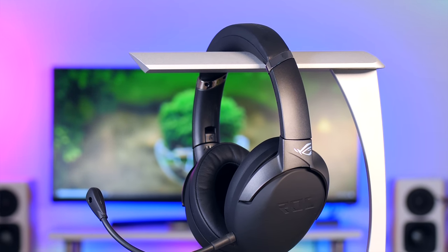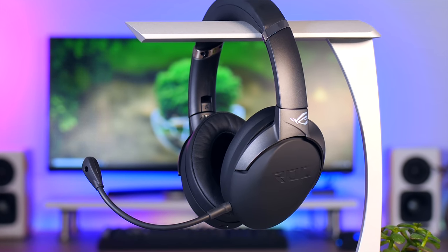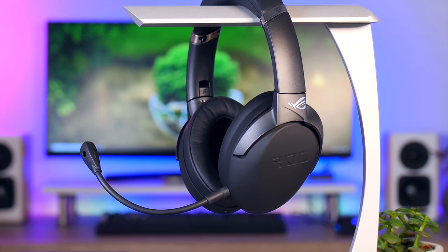Instead of the usual over-the-top design, it is actually very elegant, very light, very comfortable, and it comes with one of the most interesting microphones I've seen on a gaming headset. It's a type of noise-canceling microphone that can filter out all the annoying background sounds like keyboard typing, your mom vacuuming, and even other people having a conversation right next to you — and it actually does that surprisingly well.